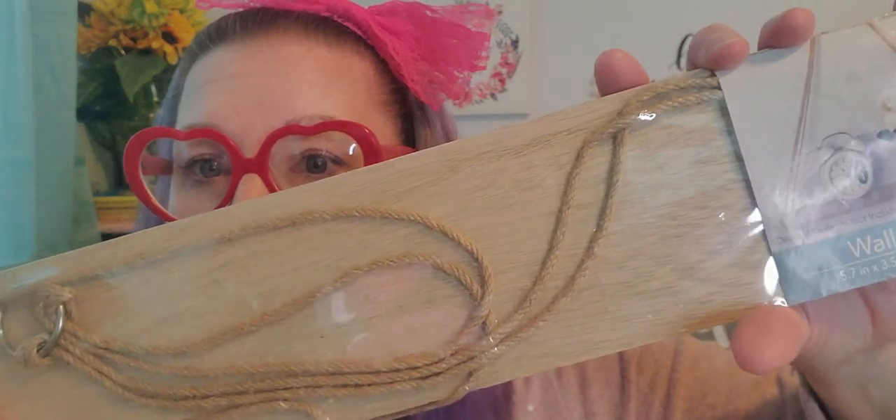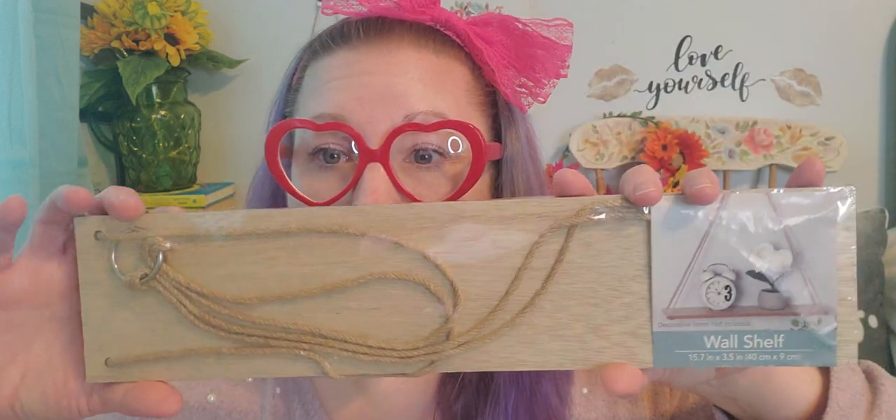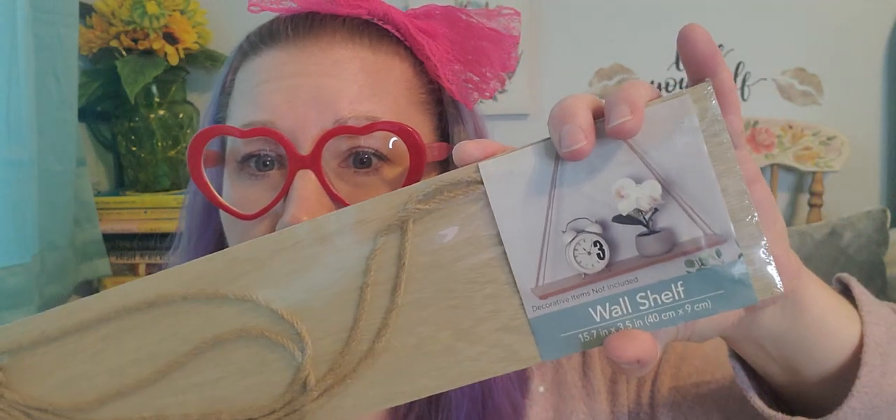I grabbed that one and then I also grabbed this one, and I grabbed three of these particular ones because I really liked the color of the wood on this shelf. This one is a longer, more rectangle shape — 15.7 inch by 3.5 inch, in case you need to know that. Again, it comes with the little loop and the rope; just make sure your shelf has that and everything is intact. Look at how cute that little setup is with the little clock and the flower. I think that's just adorable, so I did pick up three of those.